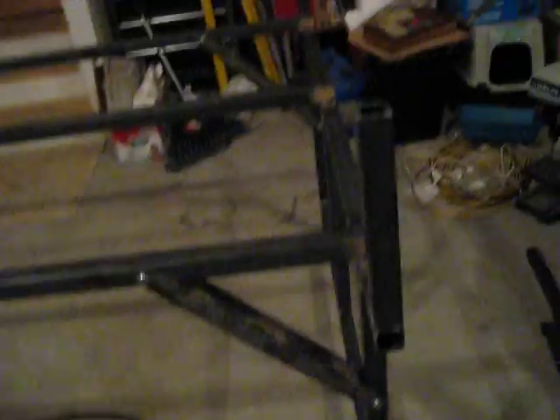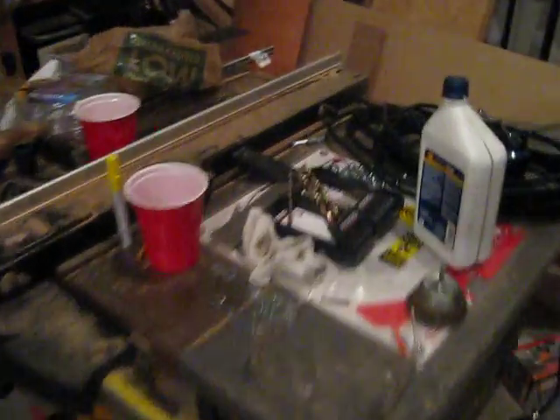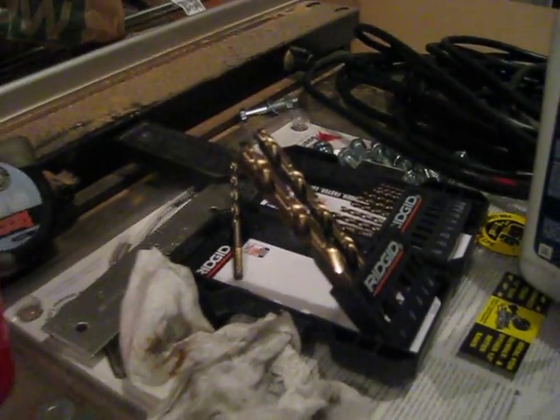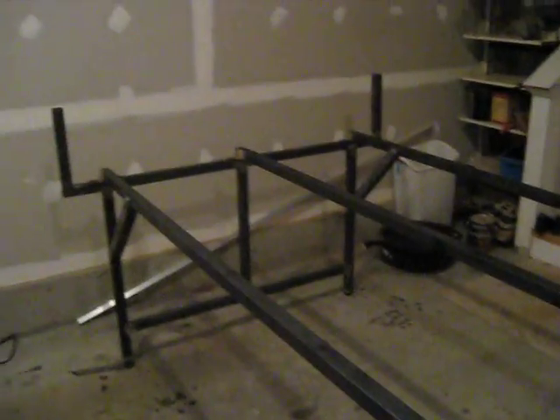What else did I get? Oh yeah, I got these bad boys — these are cobalt titanium drill bits. Those work really good, but after drilling fifty holes it's pretty dull now.